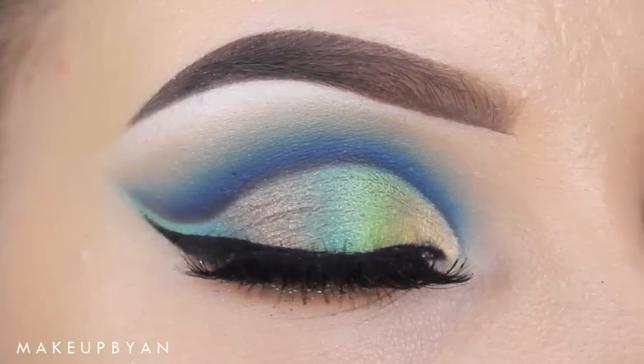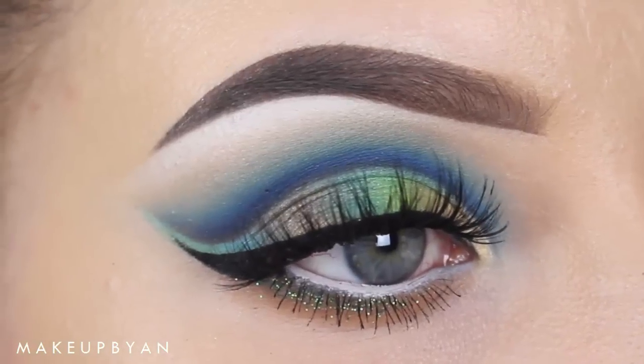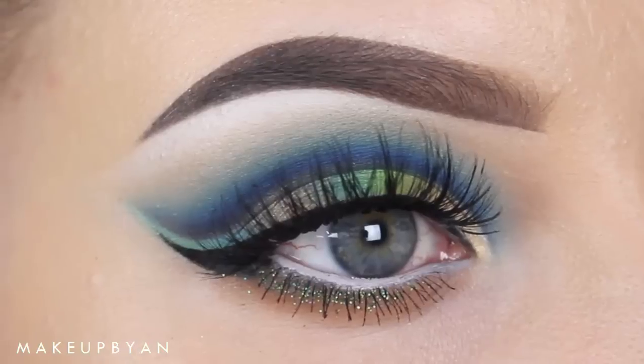Hello, thanks for watching. Today I will show you a peacock inspired cut crease. My mother requested it so I wanted to give it a go. If you like how this look came out then keep on watching.